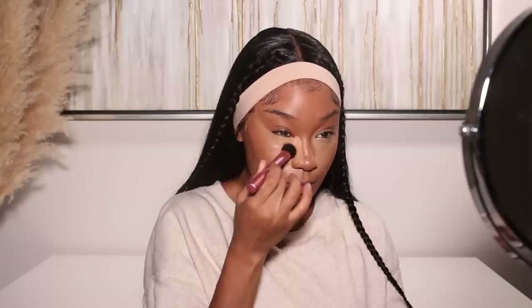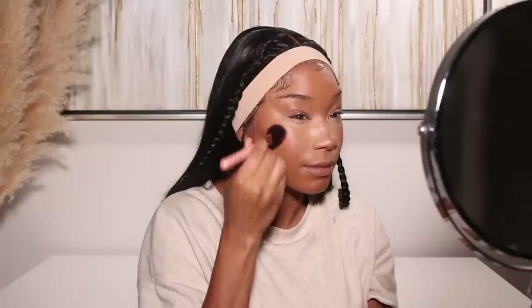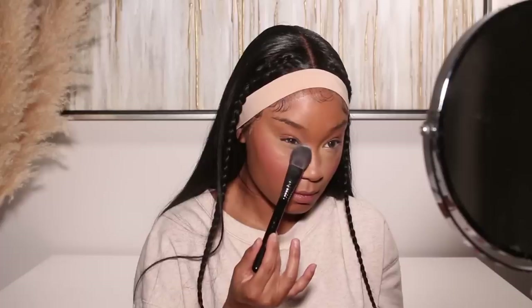Then I went in with my concealer — this is from REM Beauty. It's a super full coverage concealer and I love it. Right now I'm into light to medium coverage for foundation, but for concealer I'm definitely sticking with full coverage — that's just my vibe. I've been really loving this one from REM Beauty. Then I'll go in with my cream blush — this is the ColourPop Cheek Do serum blush. It's a cute berry color; I love layering liquid and powder blushes because it makes the blush last a whole lot longer.